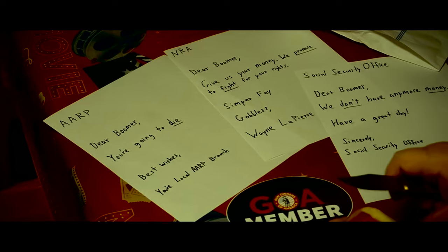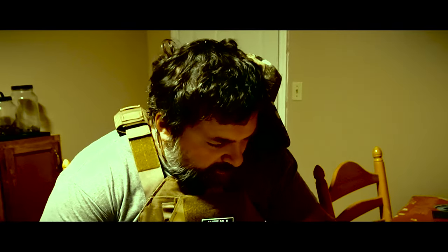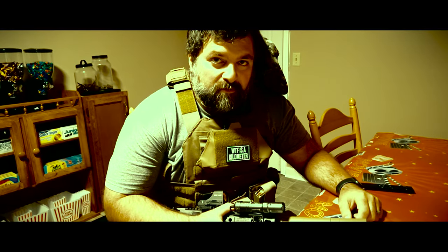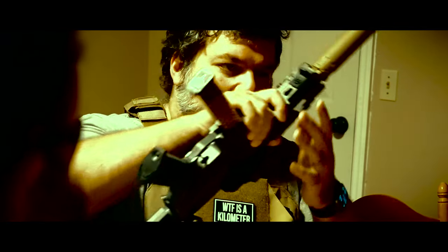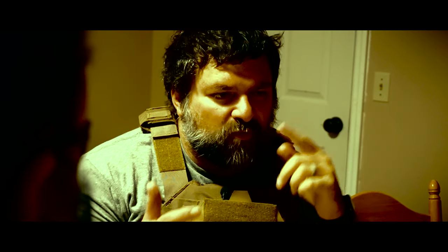It's about time you got here, Sonny. I just took my Metamucil. I don't know what to do. I've tried everything — .22, 9mm, both in handguns and rifles. It seems like nothing we do can truly stop the Orange Crush Overlord.